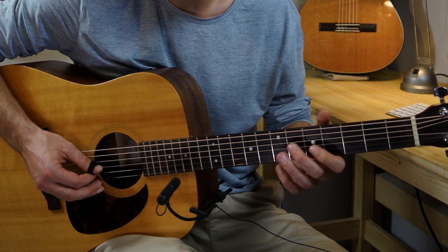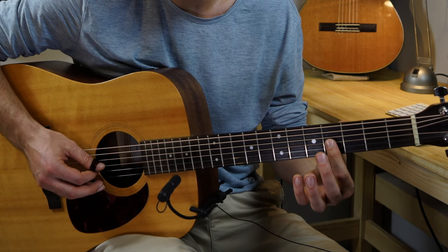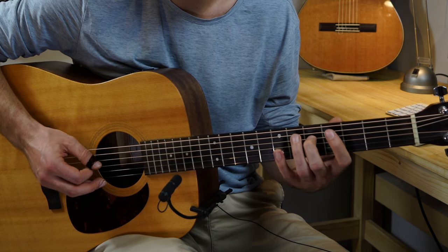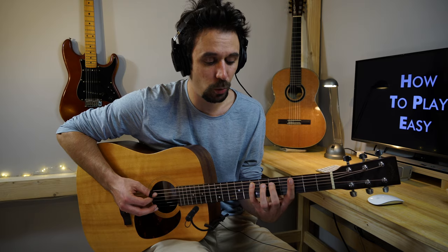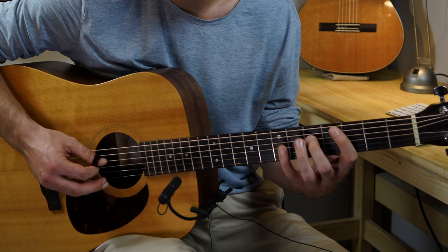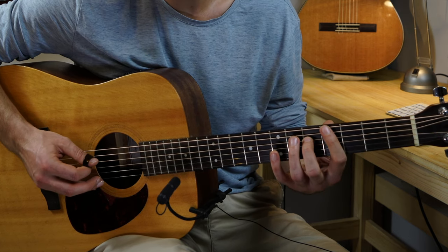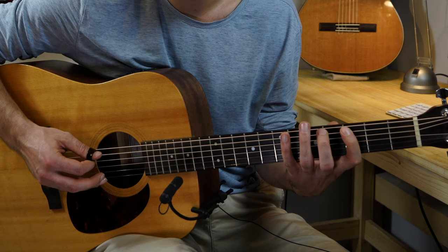The next notes are gonna be the major seventh note, so the B note on the G string fourth fret. After the fifth again, so fifth on the D string. After the third again which is the A string seventh fret, and we're gonna add the second which is a color note on the A string fifth fret. So from the top: three, seven on the A; five, five on the D and the G; four on the G; five on the D; seven on the A; five on the A.